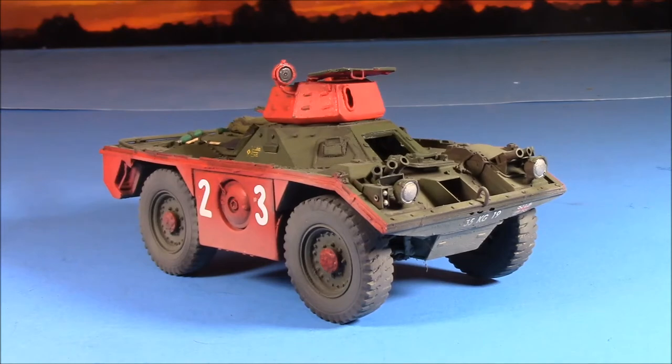Anyway, this is going to be set in the mid-80s with a Chieftain, which I'll roll in later. But like I said, this is Accurate Armour's Ferret.